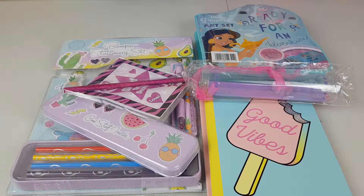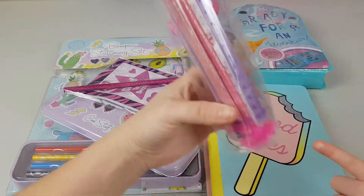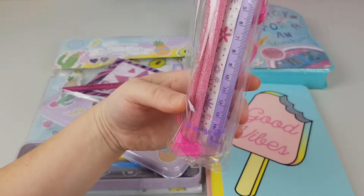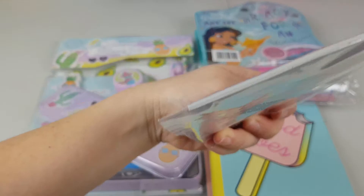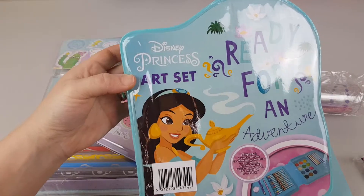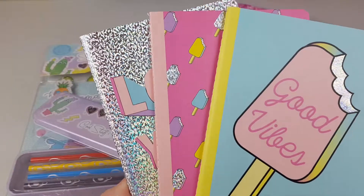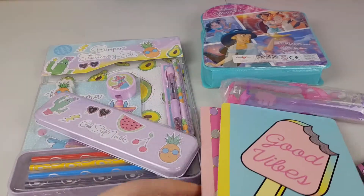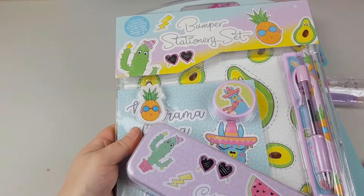Hey, hey, hey. Mon here and Maya. We've got an amazing stationery bundle to show you guys. There's pencils, a ruler, and a kind of flower thingy, a pink glitter pencil, a notepad, a Disney Princess art set ready for an adventure, three notepads, and a big bumper stationery set.